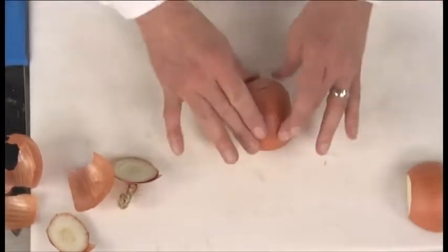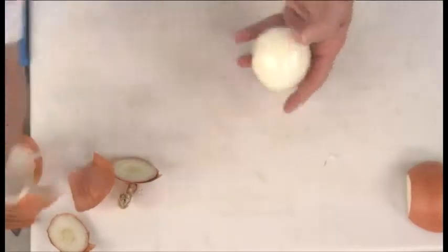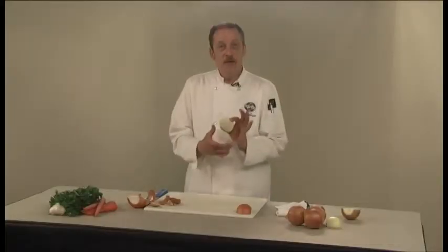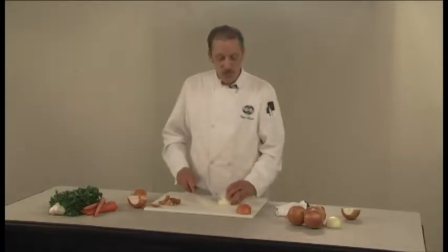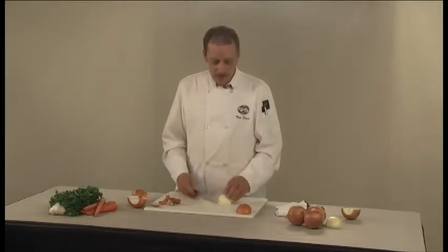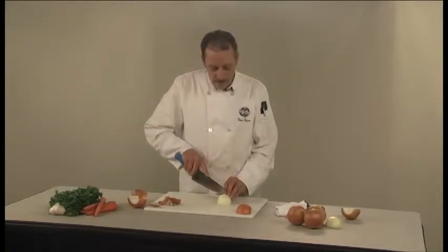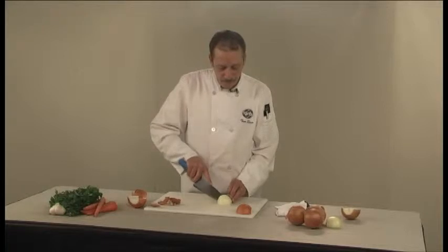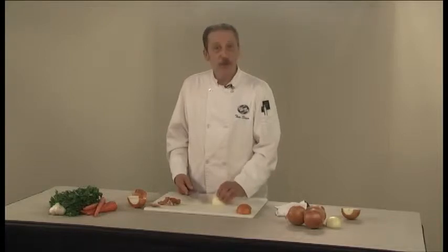You now have a flat surface that you can work with to cut your onion in half, giving you a very flat, stable surface. Peel the outer skin off and you're ready to go. The root end is going to help you hold the onion together, so slice through the onion about three quarters of the way into the root end. Depending on the size of the dice you want, it depends on how far apart your slices are — still working with a very stable surface held together by the root end.